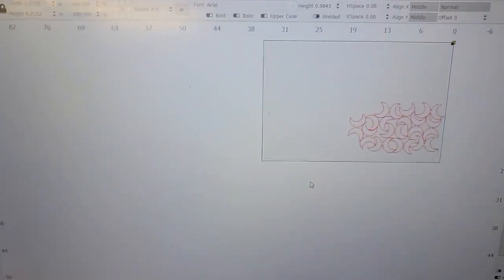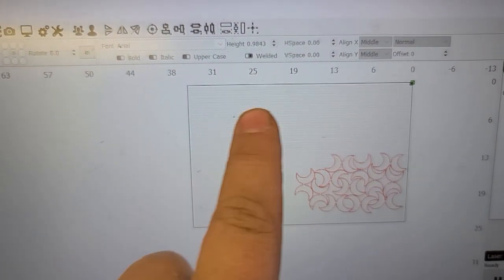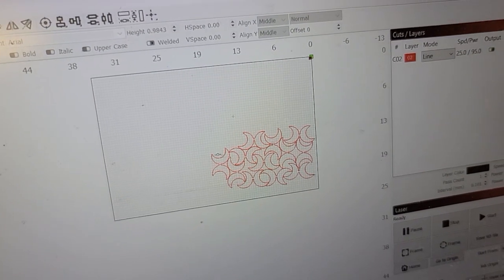So over to LightBurn. This is the area that we're working in — this is our bed, everywhere where the grid is. This time I'm doing these little nested moons.